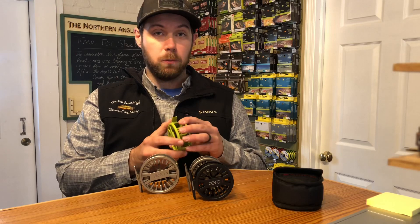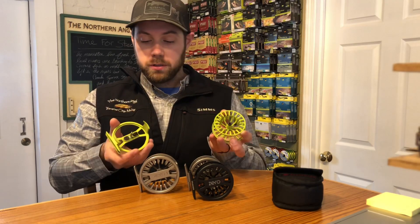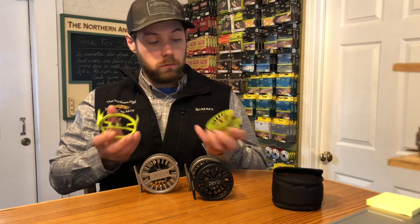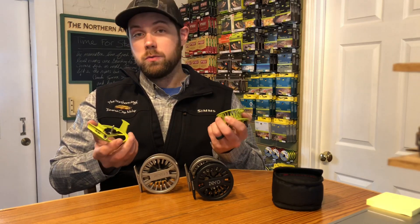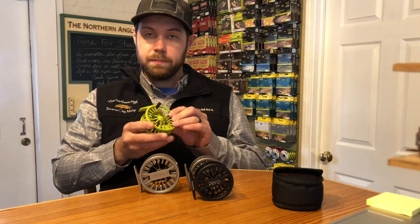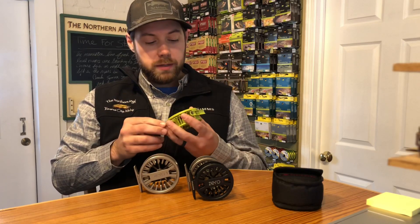Zero is a great little trout reel, really lightweight. It's a very simple construction design — it's a click and pawl reel, so there's no disc drags in here. Really simple, and it's easy to switch from left to right. The center press button releases the spool and clicks back into place. Nice quiet little operation there.